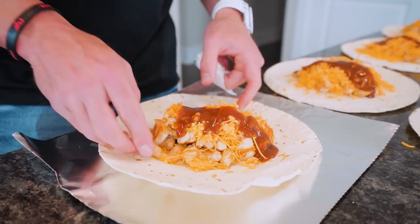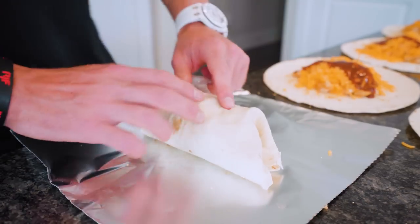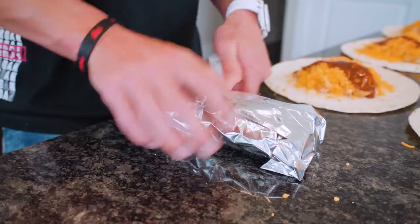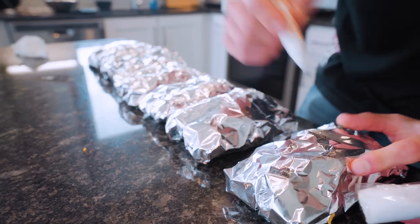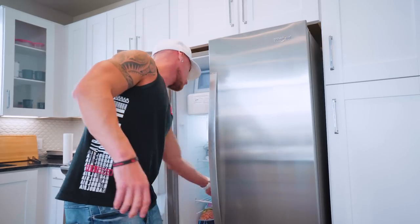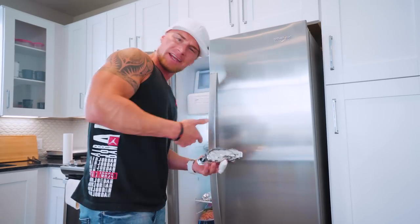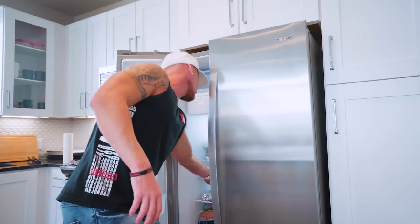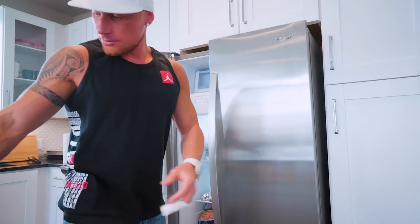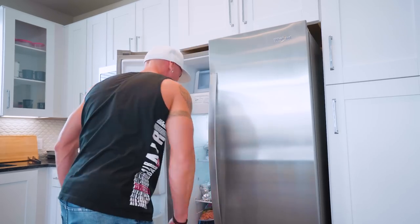Put it on some foil and wrap it up. Tuck the ends. Wrap her up. Once we got them all wrapped, we're going to label them all L for lunch. Then, same as last time, throw them down in your freezer. They're going to freeze, and then about four to five minutes in the microwave — these are going to be good to go. Eight ounces of chicken, cheese, and barbecue sauce. Pretty simple. This is going to be our meals for the entire week — talk about grab and go.